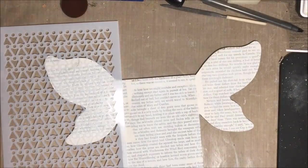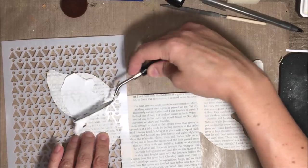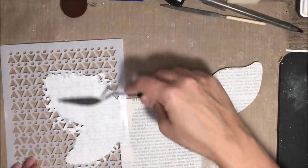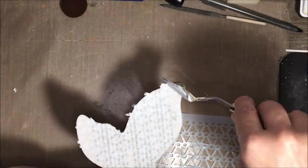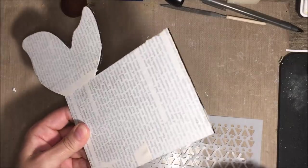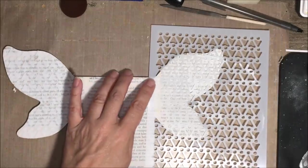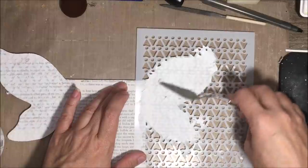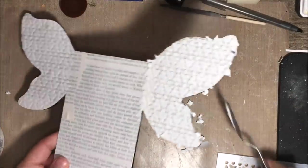Now I have this stencil from Joggles — I'll have links to everything in the description below — and I'm using some embossing paste. Wendy Vecchi's is my favorite. I'm applying that with a palette knife just onto the wing portion — I just wanted my wings to have a little bit of dimension. Any excess you have on the edge of your wings, you can just use your palette knife and remove that extra embossing paste, then go ahead and do the other side. This embossing paste dries really quickly and you can mix it with all kinds of other mediums.